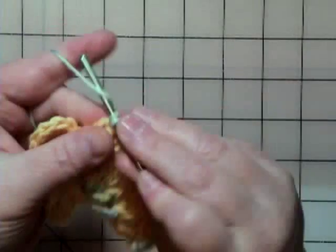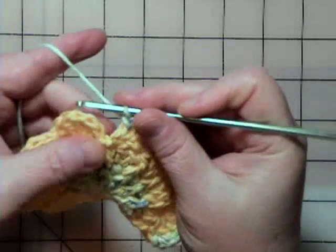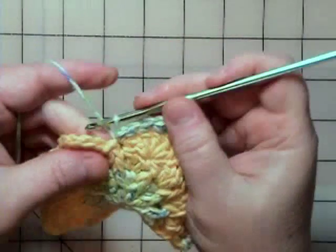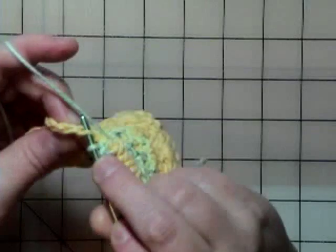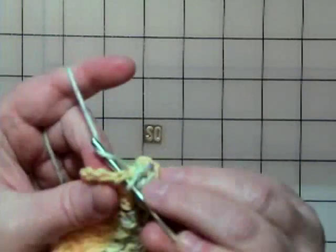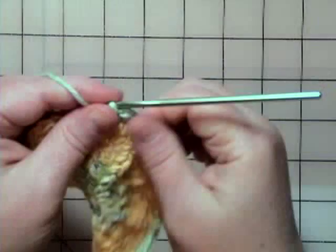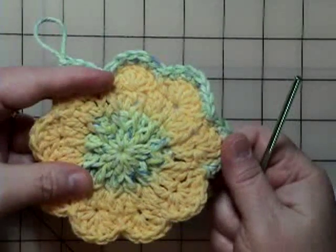Then go ahead and do another single, another single because I'm going down, and then finish it with a single crochet down here. To finish that, you just squish it in your work and pull up a loop, then pull it also through that next one. Then continue all the way around doing the same thing — one, two, three, four, five. Turn your work so you can see where your stitches are. To finish that scallop, you do a single crochet, single crochet, and a slip stitch, then continue that all the way around.